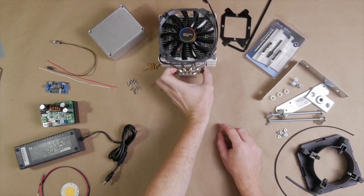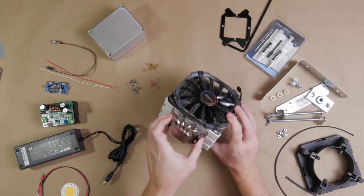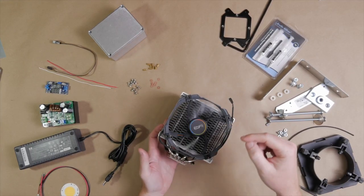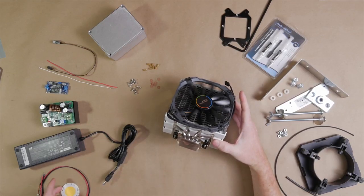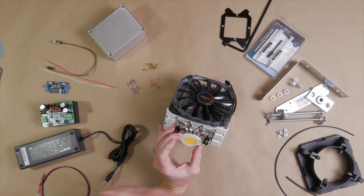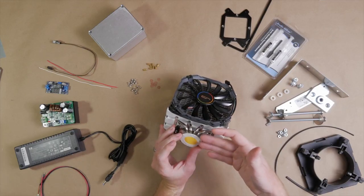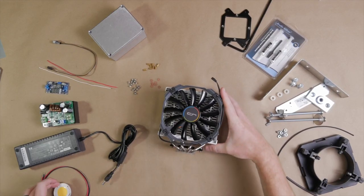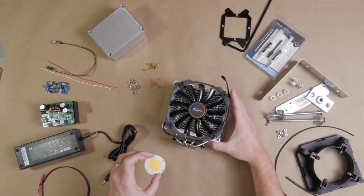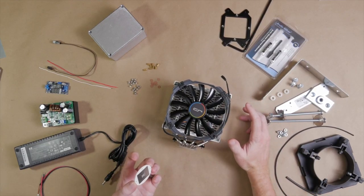Now here's sort of the main piece of our build, and it's why I call it the H5 Frankenlight. This is the H5 CPU cooler by a company called CryoRig, and it comes with a nice 140mm fan. We're going to be mounting the LED chip to the front of this cooler, and that'll keep the 120 watts or so we're pumping through it from overheating. If you were to power this up without it connected to the cooler, it would start smoking in about 10 seconds.